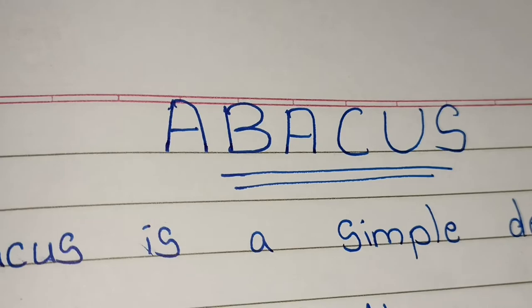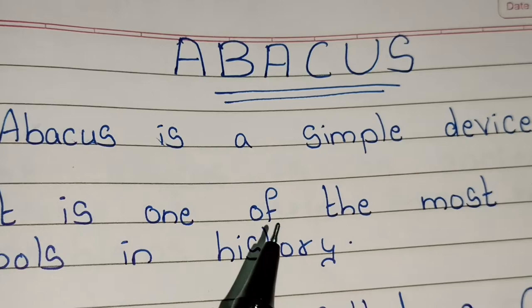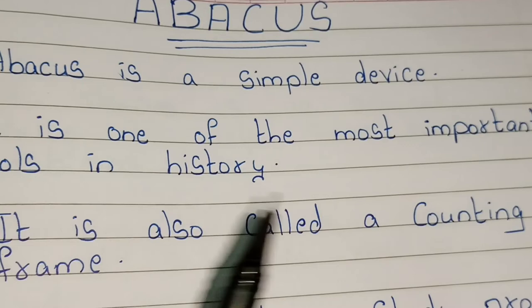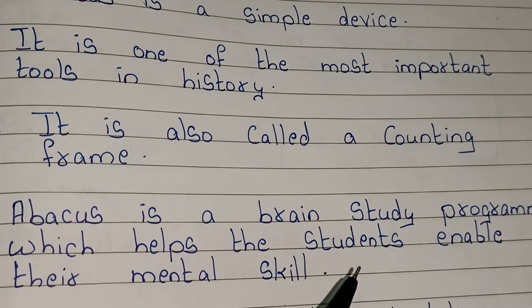Abacus is a simple device and one of the most important tools in history. It is also called a counting frame. Abacus is a brain study program which helps students enable their mental skill.